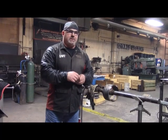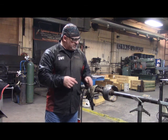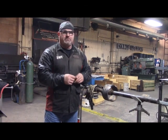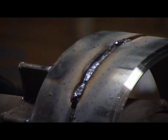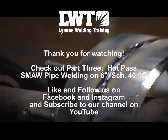Now that we have our root pass in, I'm going to put all my safety gear back on and grind out that root pass. I'll show you before and after as far as what we have to work with here. You'll see a couple of high spots where I didn't take the time to grind them out while running the root pass, but we're going to smooth everything out now and remove all the slag.